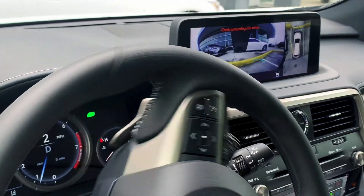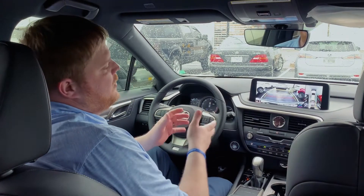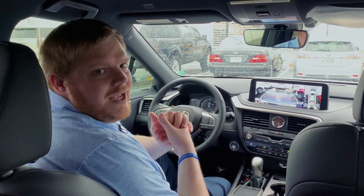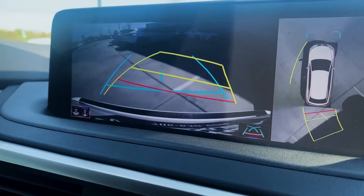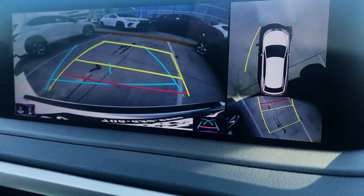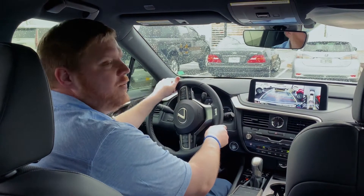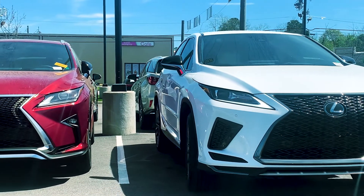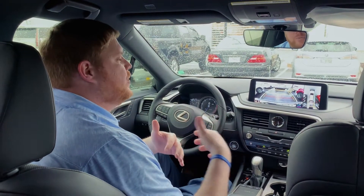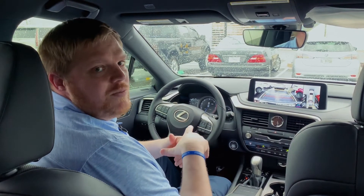The second way you can use this feature is in reverse. When I put it in reverse, I get my backup camera and also the 360-degree view camera. Whenever I'm backing up, I can turn my wheel and see the yellow dynamic lines — these lines project my path based on how my steering wheel is set and where my vehicle is going to go. It really gives me a lot of confidence in terms of my position with the steering wheel and the vehicle. Those are the primary two ways to use the panoramic view monitor.